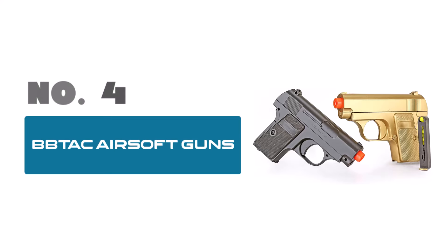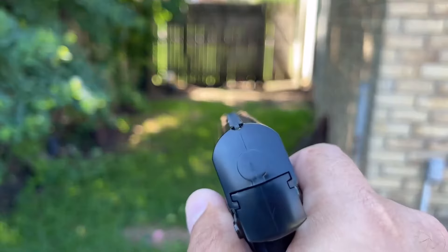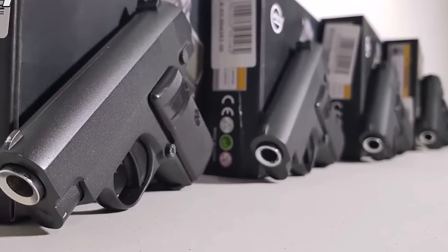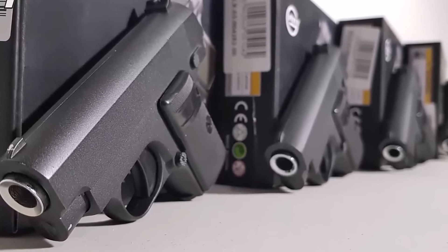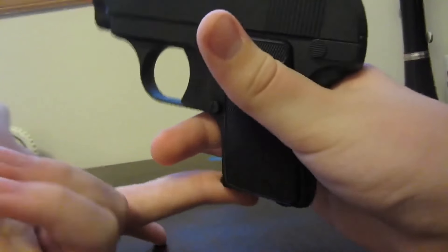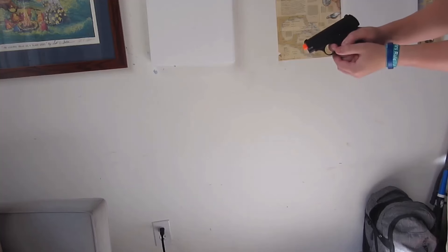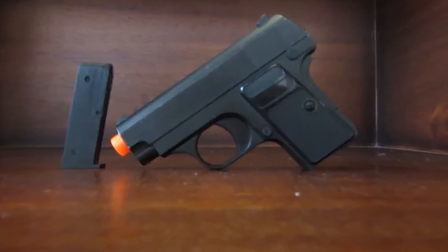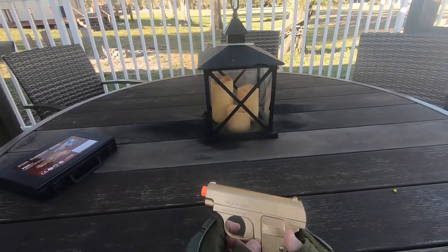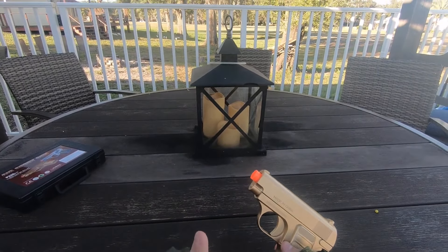Number 4: Bibiak Airsoft Guns — your ticket to compact firepower and style on the airsoft battlefield. With a sleek gold and black design, these dual pistols offer both aesthetics and performance. Crafted for versatility and portability, these subcompact mini pocket pistols pack a punch with a spring-powered mechanism delivering a velocity of 110 feet per second. Perfect for close-quarter engagements and stealthy maneuvers, these pistols offer quick-draw capabilities and precise shooting accuracy.